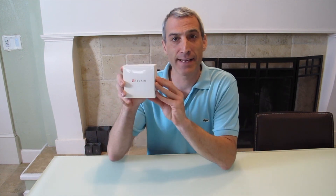Hey everyone and welcome to another episode of Monkeying Around Reviews. Today we have the Tekken SP10 Smart Outlet. I really love these things. They work with both Alexa and the Google Home system. You can basically plug almost anything into this and turn it on and off with just a voice command of whatever you name it.